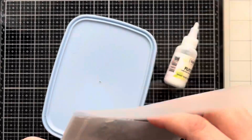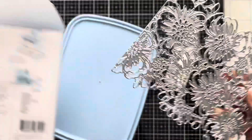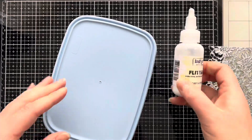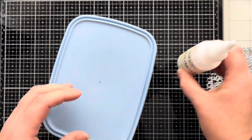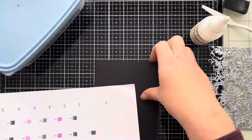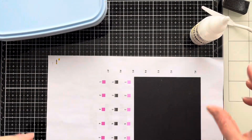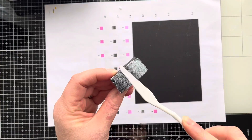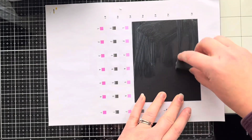Today we've got another technique using gilding flakes and this time I'm going to be using this gorgeous die by Sizzix — it's Tim Holtz and it's absolutely beautiful. So first of all I've got my flitter glue, I've got some Sheffield steel gilding flakes from Indigo Blue, and I've already cut my card panel from black cardstock to fit the size of the die, which is about four and a quarter by five and a half.